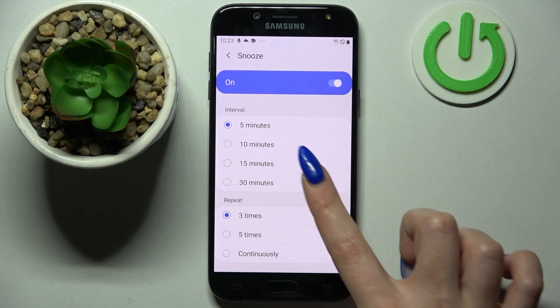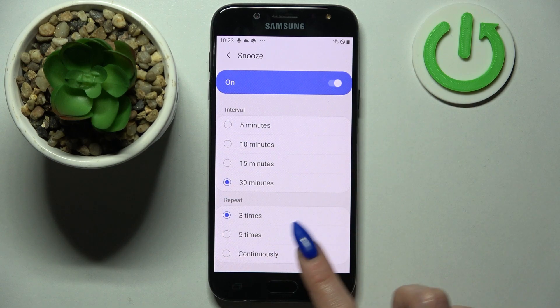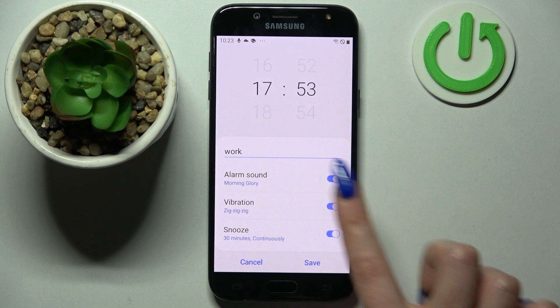Now choose Snooze and pick how many minutes it will take and how many times it will repeat. When you're ready, go back and finally click on Alarm Sound.